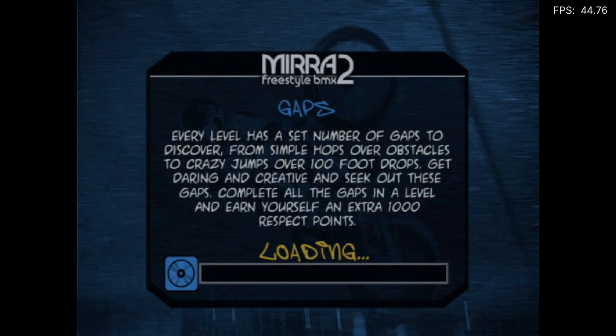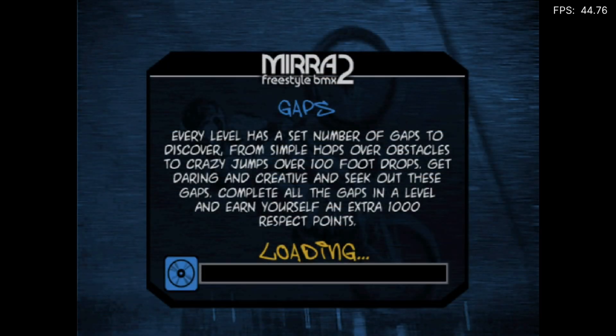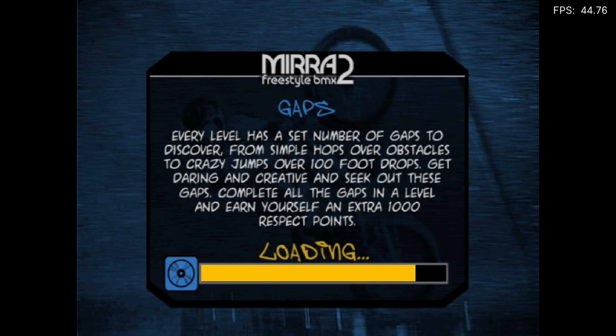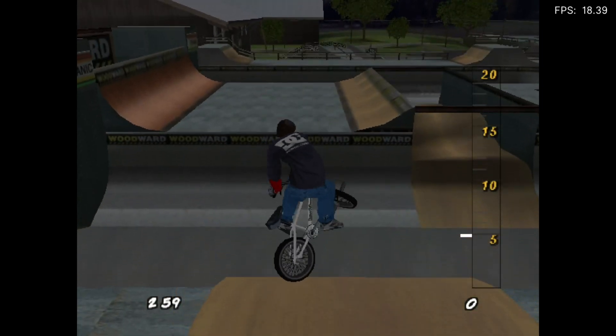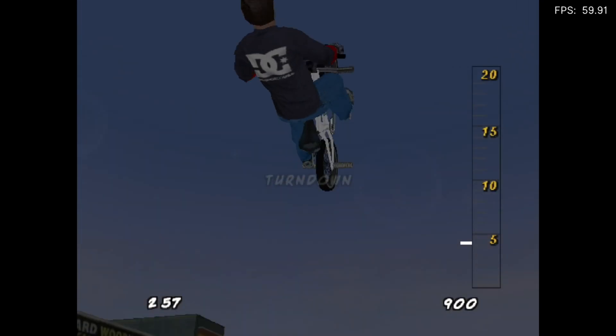Right, so let's go into the game — you can see the menus are super fast. I love this game; I bought every single physical disc version: PC, GameCube, Dreamcast, and PlayStation. I've got them all on physical discs because I love the game so much. It was the original PlayStation one that I first started playing.